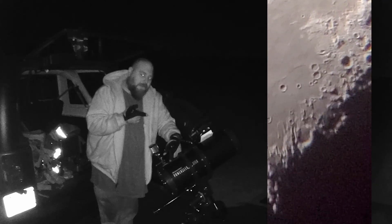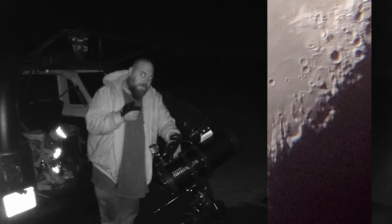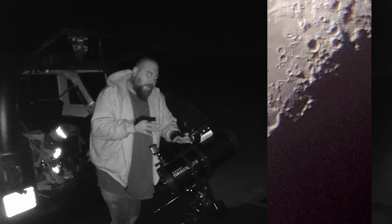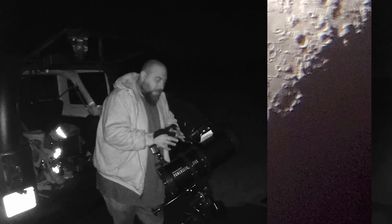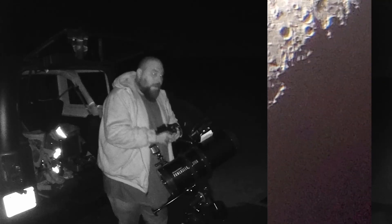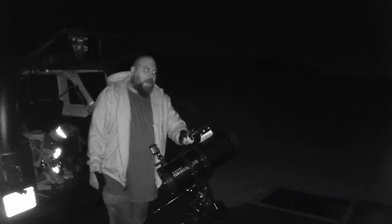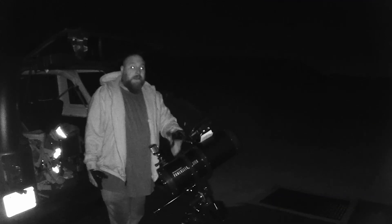Did you just see something fly by on the video? Because I sure did. Thanks everybody for watching — leave a comment down below and let me know what you saw there. If you saw something flying by, that is pretty weird and pretty cool to see. I could sit here and record nights of video of the moon and see what we catch.